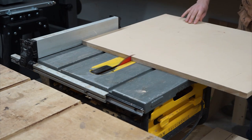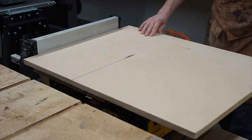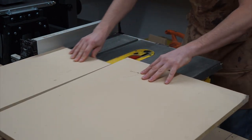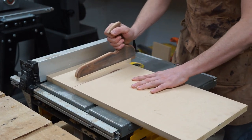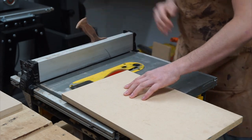Before I continue to the next step, there are a few jigs that I need to make for the batching process. The first jig I'm going to make is a simple stop block jig, so that way I can insert my pieces and make repeated cuts in the same location.